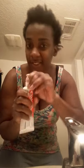I'm going to use my Colgate and my unnamed grayer to brush.